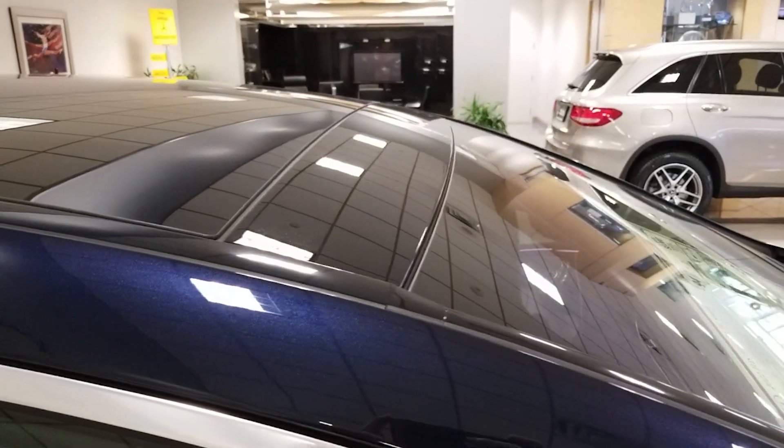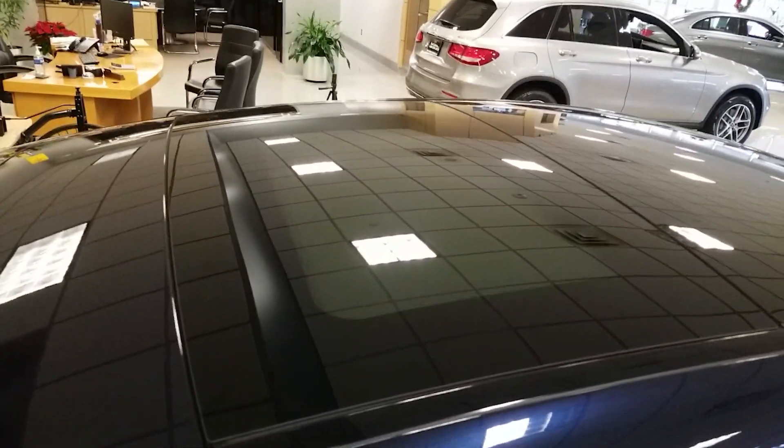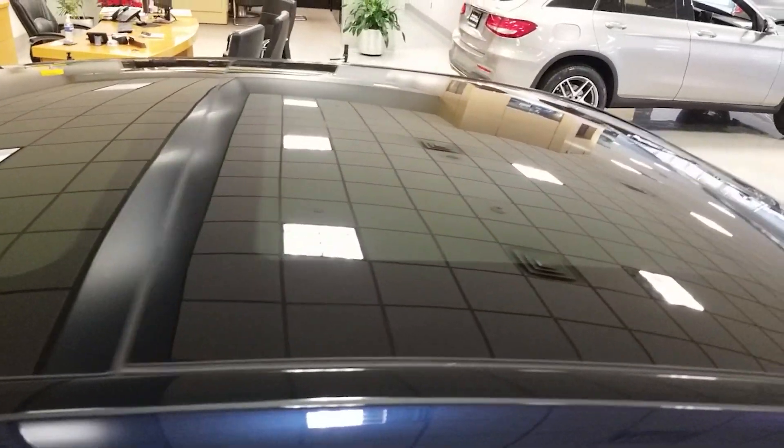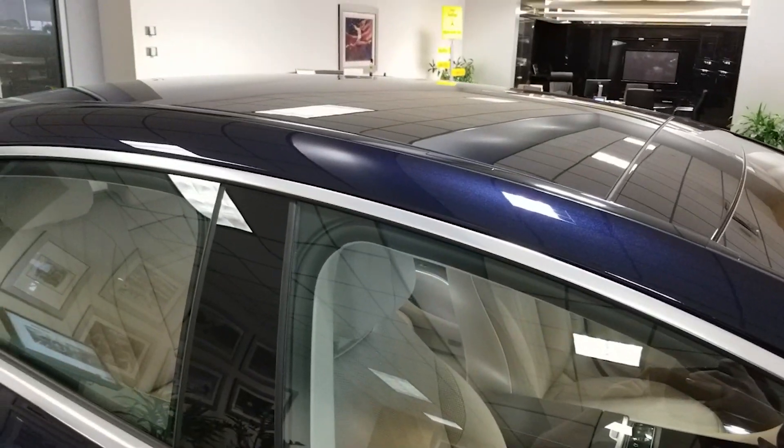Taking a look at the roof — we do have a dual sunroof, one for the driver and passenger and one for the rear passengers. There's a cut between the front and the back, so it's not all just one glass canopy.